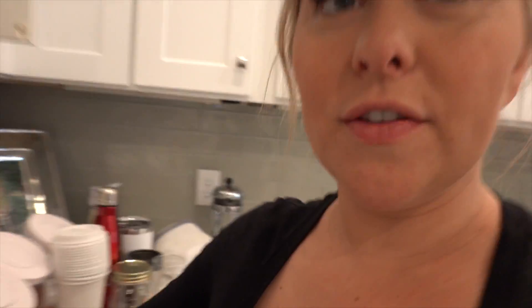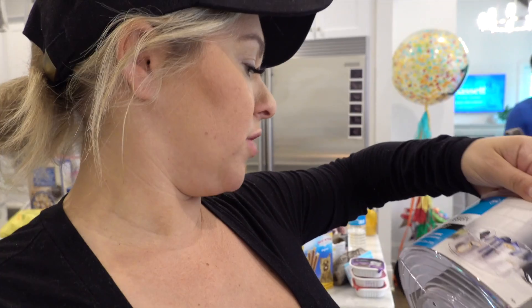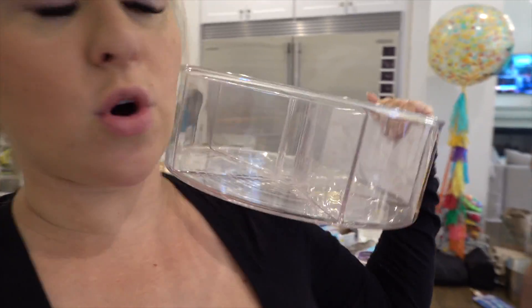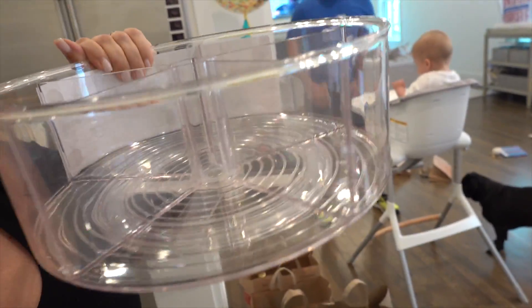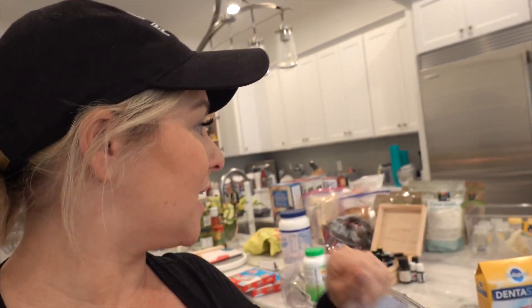All of these containers are from Container Store. Different containers are going to house different products. One of my favorites are these little turntable ones — they're by InterDesign from Container Store. They're on a little spinner so they spin, and you can put all different things in there like packets for Ford and different types of things.